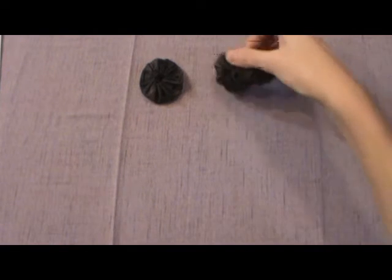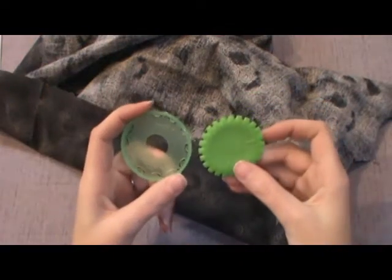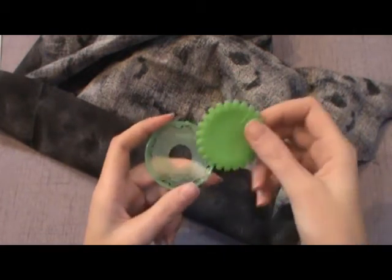This is where your fat quarter of black fabric comes in. If you're using a Clover Yo-Yo Maker, go ahead and take the disc out but leave the words facing you. Set that aside and find your fabric — I got more than a fat quarter because I wasn't sure how much you'd need.